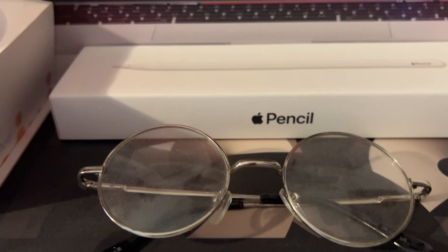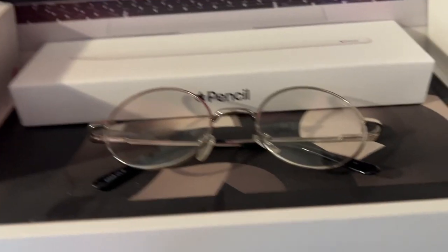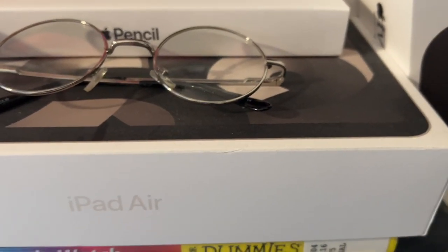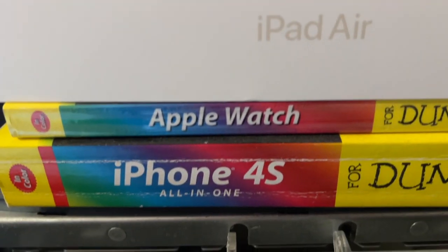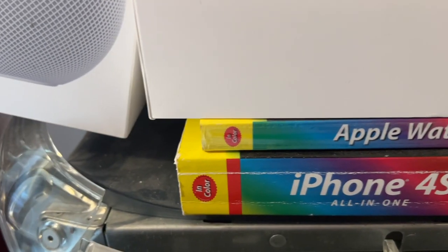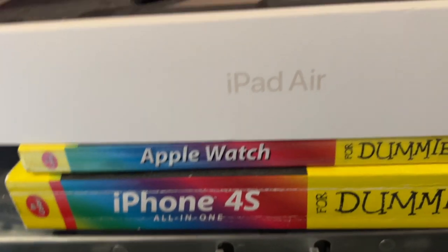Moving down, we have some Steve Jobs glasses — very dusty. These were from 2018 when I went as Steve Jobs for Halloween. Below that is my iPad Air fifth generation box — it has the M1 chip, 256 gigabyte Wi-Fi in Starlight. Then below that, we have an Apple Watch and an iPhone 4S For Dummies book I got at my library a few years ago for 50 cents each — a dollar for both, and I figured, why not?